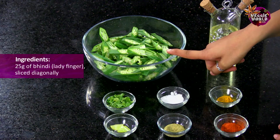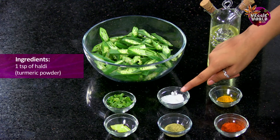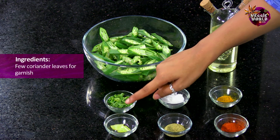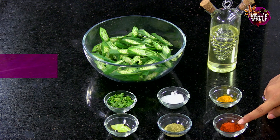Let's take a look at what we need to make Tawa Bindi. 250g of Bindi, diagonally sliced. 2 tbsp of Oil. 1 tsp of Haldi. Salt to taste. Some Coriander leaves for garnish. Half a Lemon. About 2 tsp of Soft Powder. And 2-3 tsp of Red Chilli Powder.